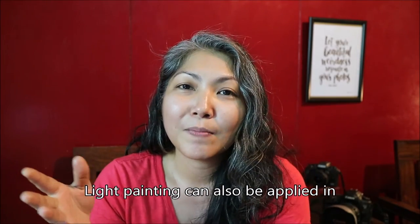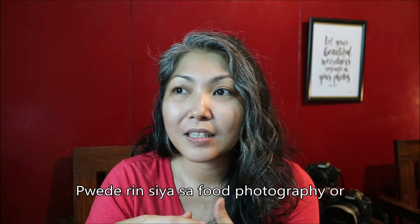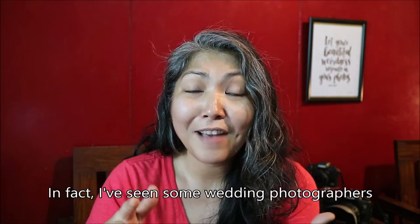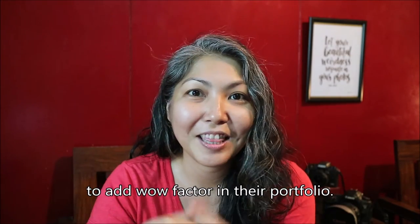Light painting can also be applied in commercial photography — for instance, in architectural and interiors photography, food photography, or product photography. In fact, I've seen some wedding photographers use light painting as part of their images to add a wow factor to their portfolio.